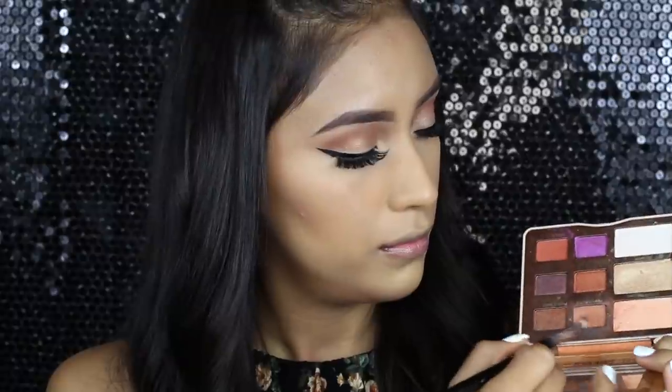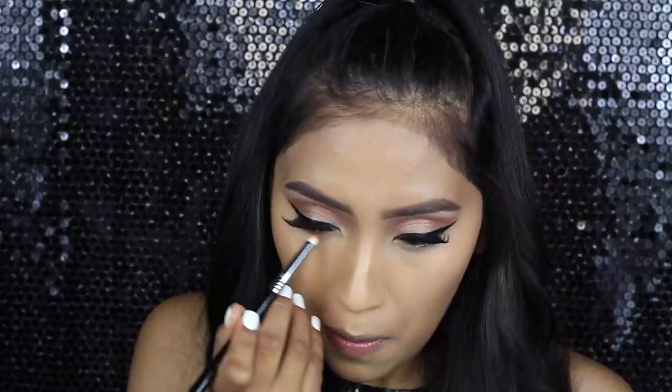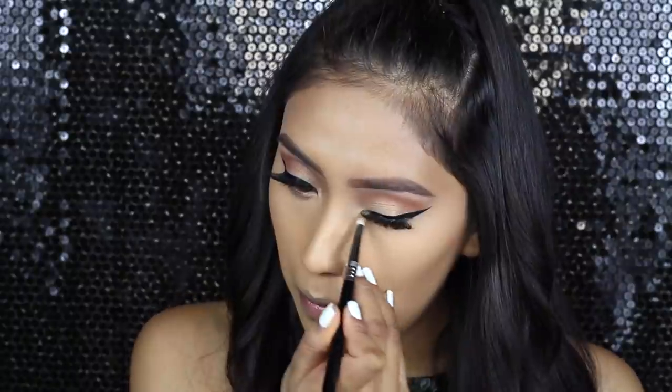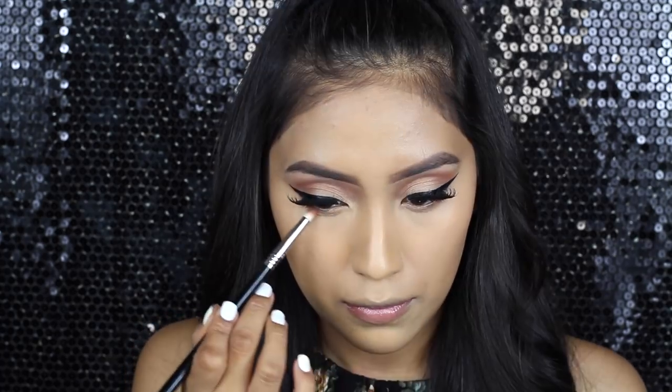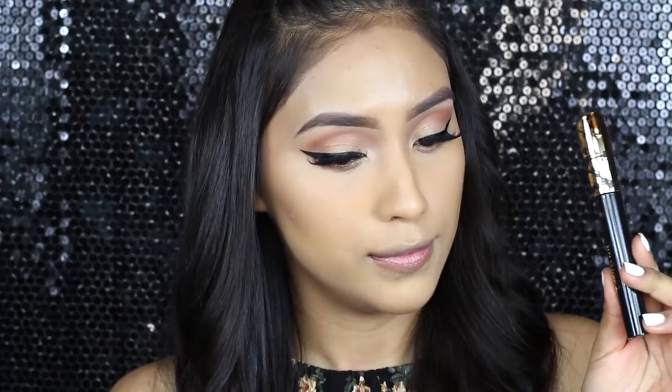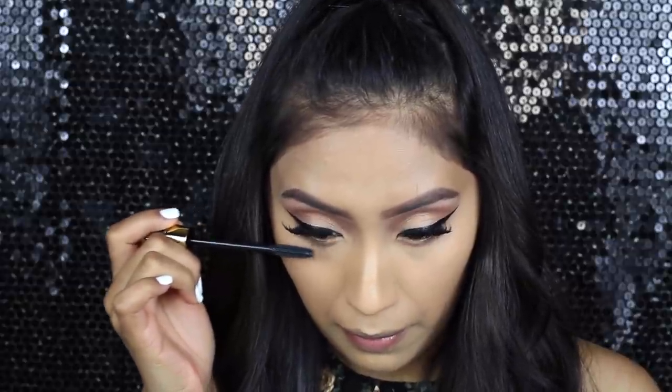Now I'm going to be smoking out the bottom lash line with the shade Peanut Butter. For the mascara, I'm going to be using the Tarte Tarteist Mascara. This is also a new product.